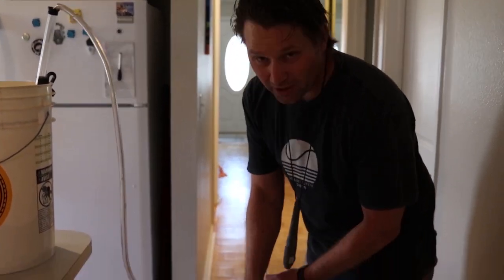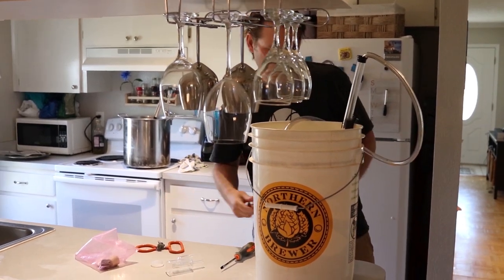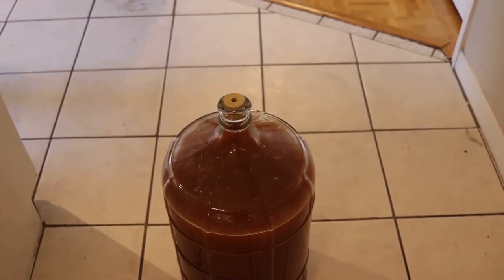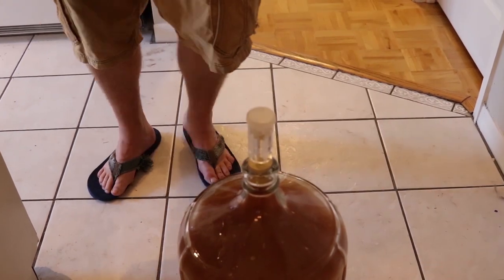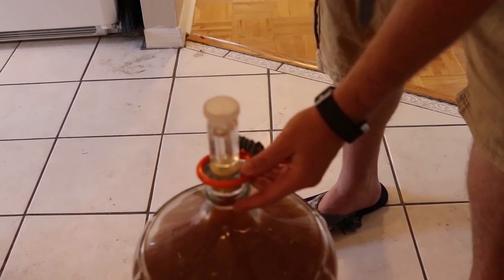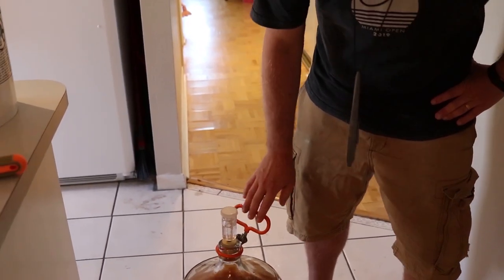Now that we've transferred the beer to our secondary fermenter, I'll pull the tubing out and use a stopper. Then we'll grab an airlock. The airlock does exactly what you'd think — it keeps air from getting in but allows gas to vent out. Something else that's optional but really handy is one of these handles for the carboy, because this is actually really heavy. So that one's all good to go. We're just going to put that back in the closet in a nice dark place for a couple weeks, and then it'll be ready to keg.